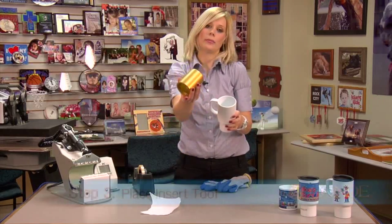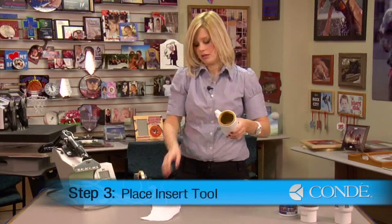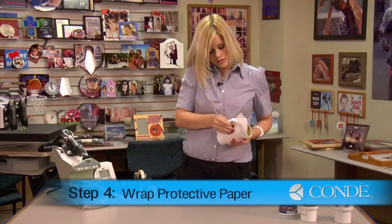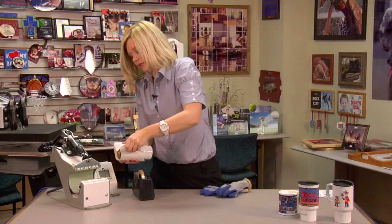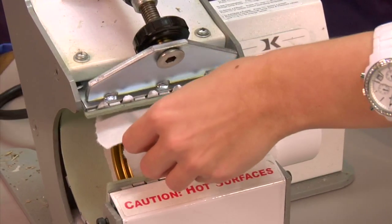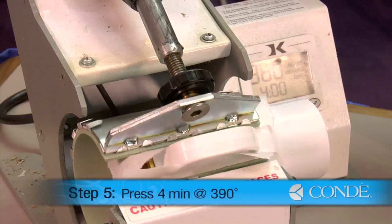My next step is going to be placing my insert tool all the way inside my mug. Take a sheet of protective paper, wrap it around, and keep the handle on the outside. Holding onto the handle, I will slide my Polysub mug into my press. I have it set for 390 degrees, we'll press for 4 minutes, and we'll be using medium pressure.